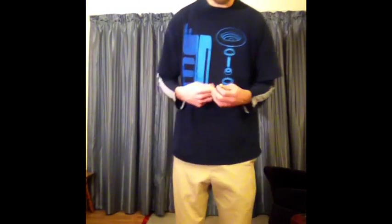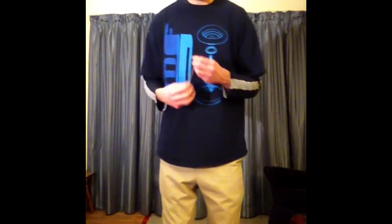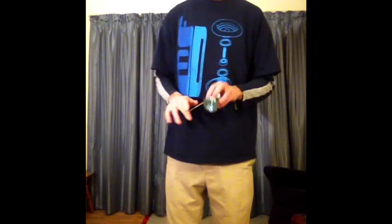All right, this one's for Todd. I gave you the double or nothing tutorial, but we skipped ahead. First you need to learn how to bind throwing side styles.